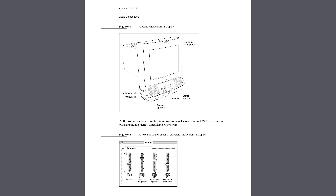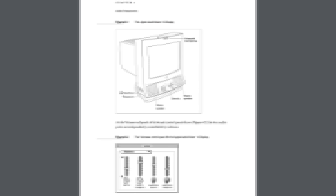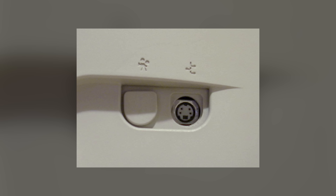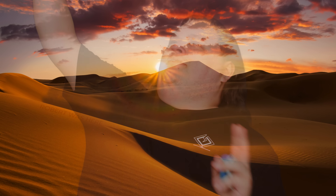Apple. But during that time, the HDI 45 had the distinction of carrying the signal for your speakers, microphone, and video in stunning 480i on a single cable. If for some reason you didn't want to use this glorious connector, the AudioVision 14 also had an S-Video import port on the side, which wasn't supported by Apple and went unused. Why did they include it in the first place? The answer is lost to the sands of time.